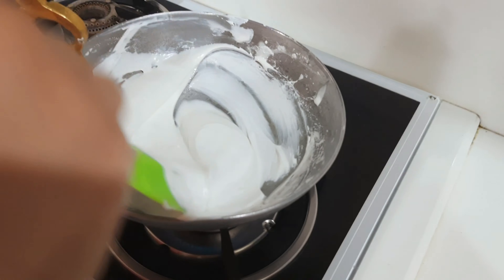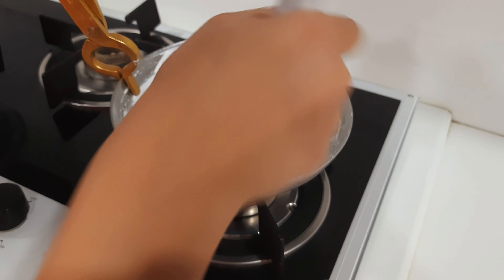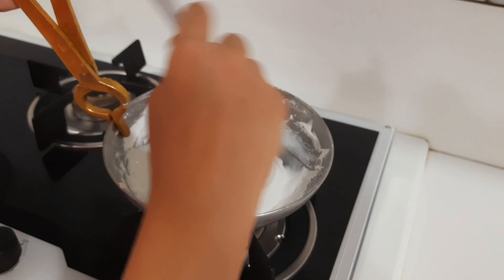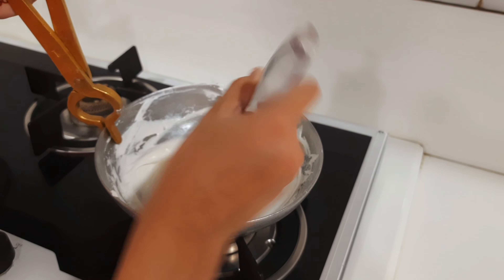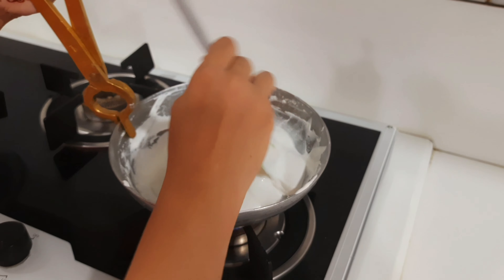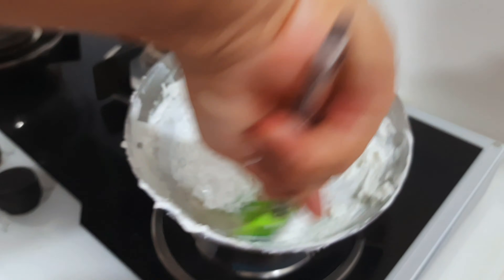Keep mixing it. Make sure it does not form any lumps — don't stop while mixing your clay. When it looks like this, it is ready.